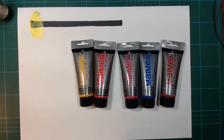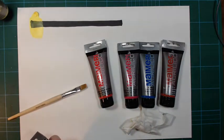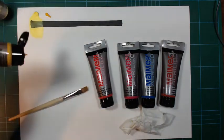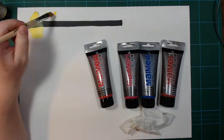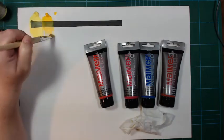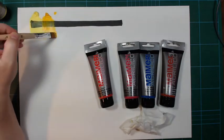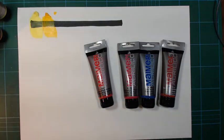This is not a problem for me because I'm used to working with watercolors, but it's something to keep in mind — they are not very opaque. With the yellow especially, I had a painting where it was quite difficult because I was being messy with my base layer, treating it as if the paint were more opaque than it actually turned out to be. I'd say they are more semi-transparent than semi-opaque, but they have a very bright color that I really like.